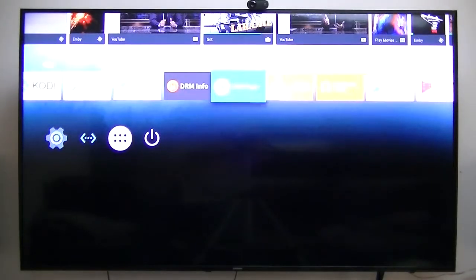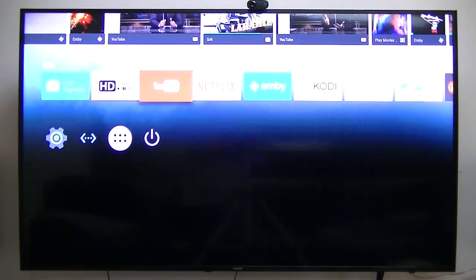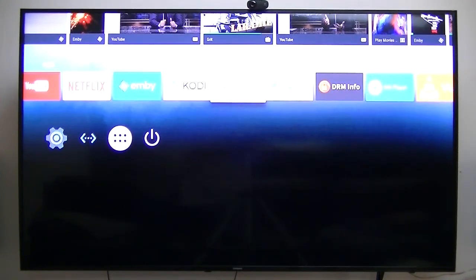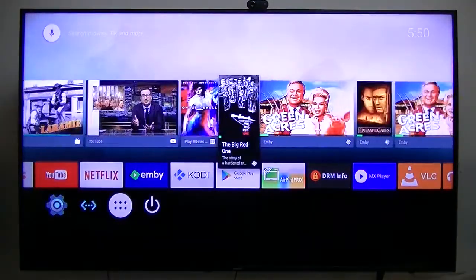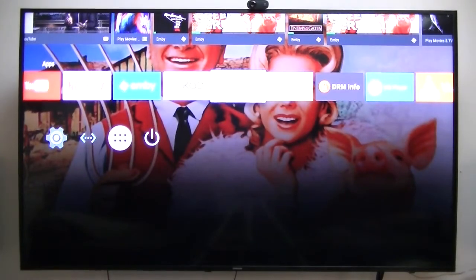So I guess that's what I wanted to show you. It's got the Widevine DRM, the Google Level 1 security, and that's what gives it the ability to stream in HD for Netflix. I do not use Amazon Video, but I think it's available in the Play Store. Anyway, that's what it's all about — thank you very much.